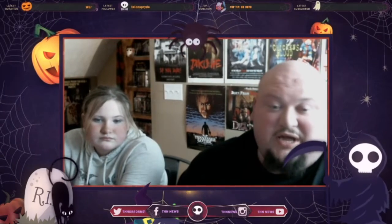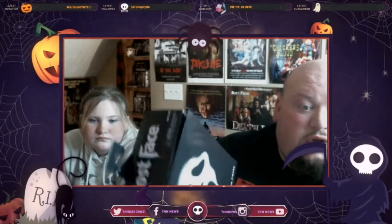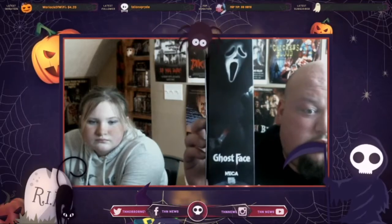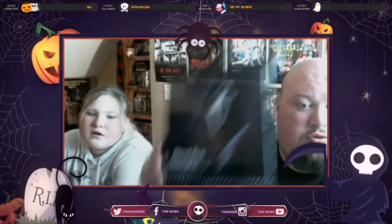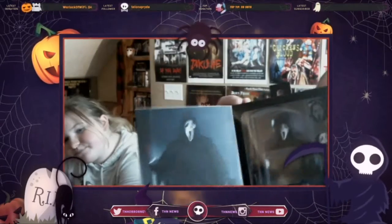What up guys! Jim Jam here and Ash, and we're here to do a review for the Ultimate Ghost Face action figure from NECA Toys, available at NightmareToys.com. You can get yours — the link is in the description below.